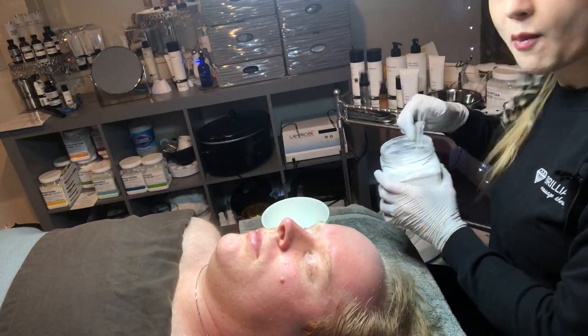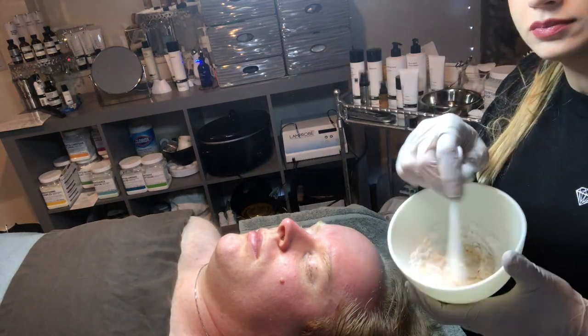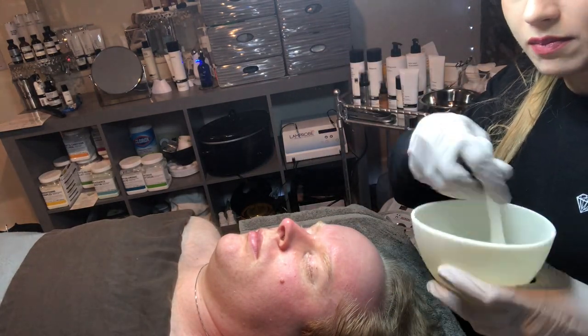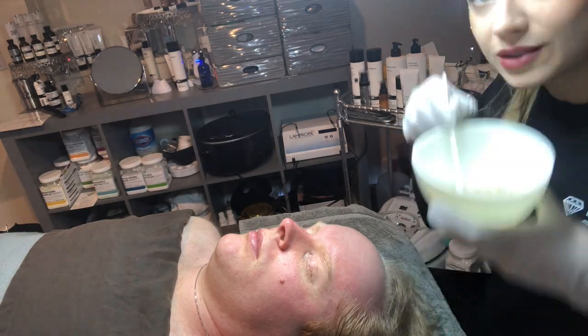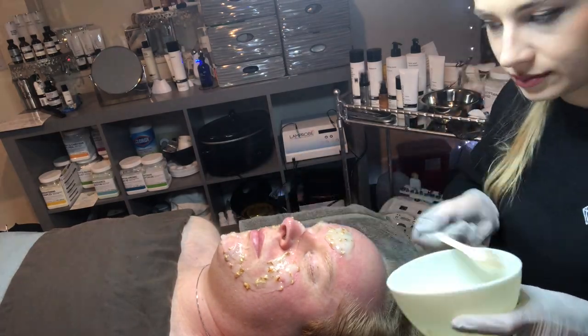Now we're going to prepare the illuminating orange hybrid jelly mask, which is for discoloration, hyperpigmentation, dullness, uneven texture, uneven skin tone, dark circles, and dark spots.